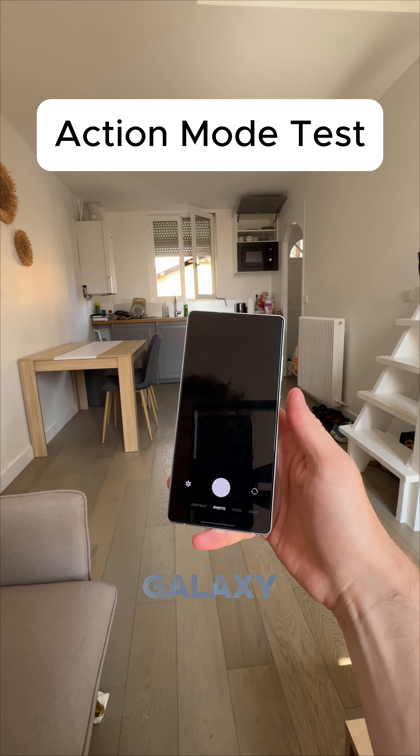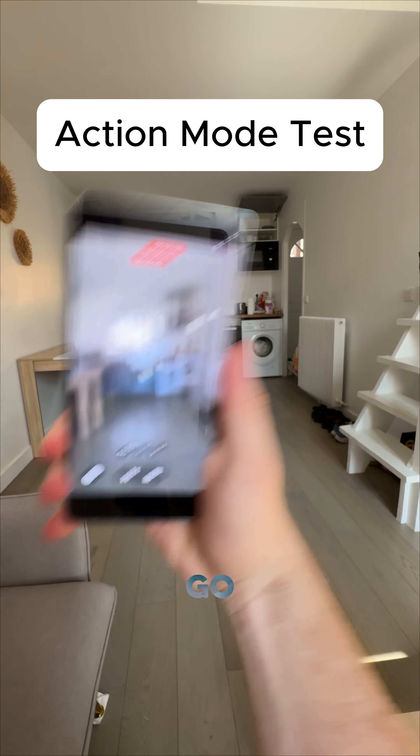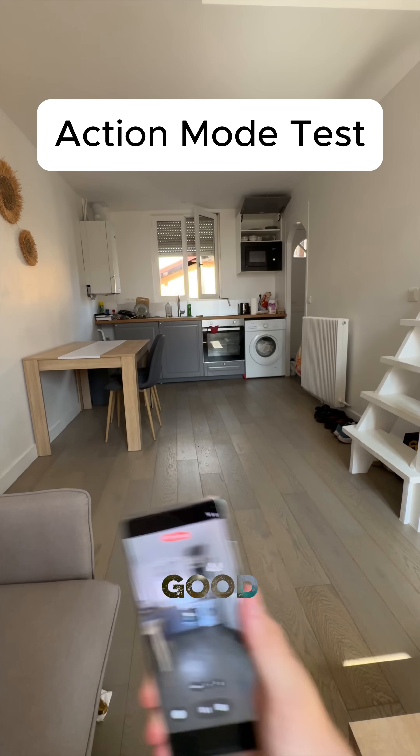Next up, we got the Galaxy S25 Ultra. We're going to video mode and we're going to the super steady on in the wide angle lens. Same thing, shaking it around like crazy. Let's see if the video turns out good. Perfect.